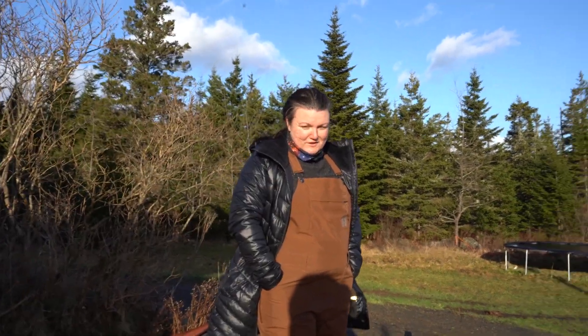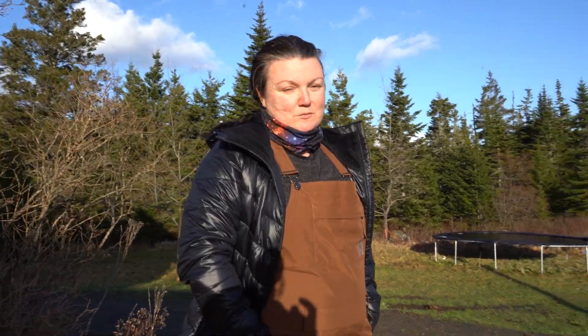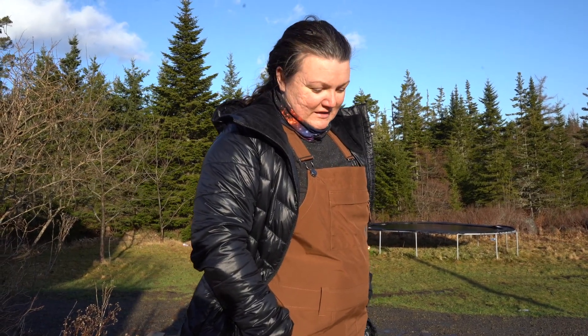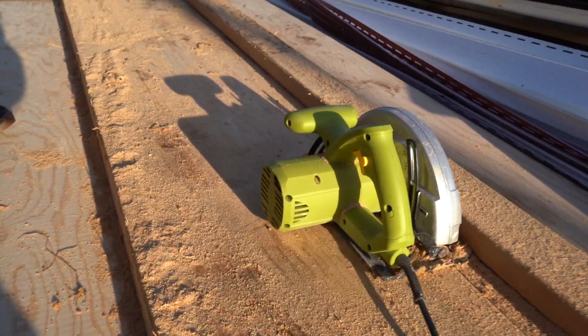So I bought a circular saw for smaller projects because every time we do a big project I hate getting out the big table saw — it's just so much work sometimes when you just want to do something easily. So I bought a smaller grade than I bought before and it just lit on fire. This is what happens when you don't buy really good quality tools apparently.